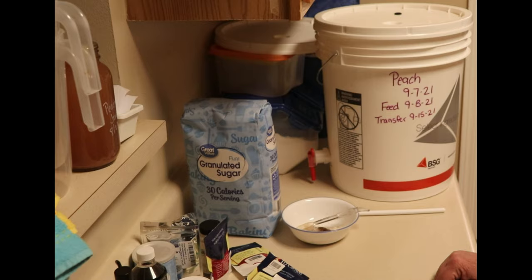So today I am starting a batch of peach wine. I've had a few people ask me how I make wine, so I thought I'd bring you along and show you how I get started and kind of what the steps are to it.